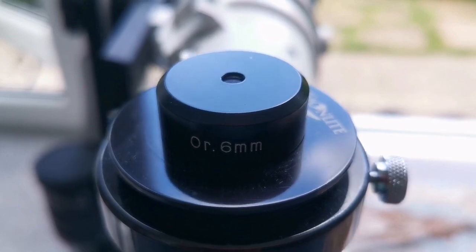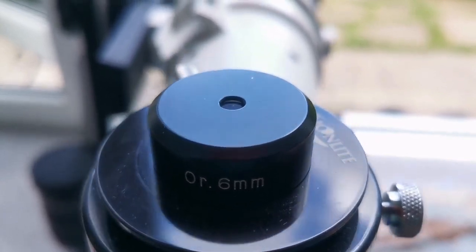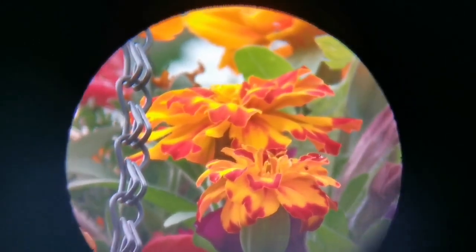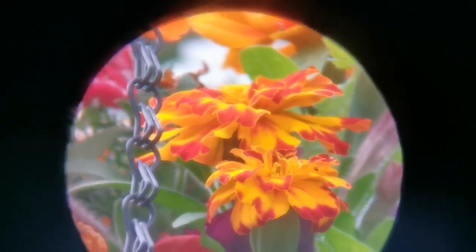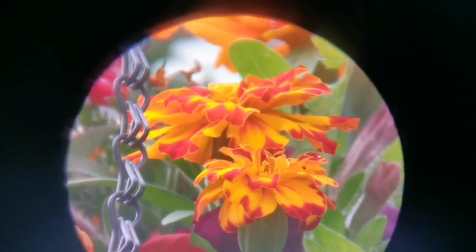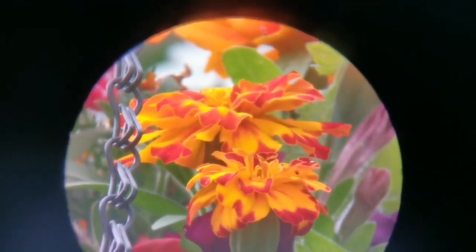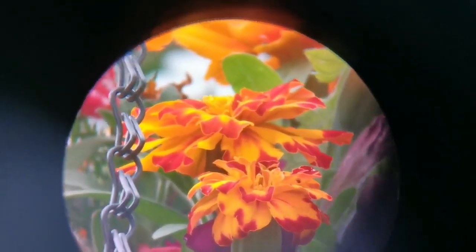This is a 6mm Orthoscopic eyepiece with a 1.25-inch barrel — bigger than the Japanese 0.96-inch one. The field of view is definitely bigger than the 0.96-inch version, and the image quality is much better. So far this is the best image, probably comparable to or better than the Plössl 6mm. You can judge for yourself if you want to use this for planetary viewing.